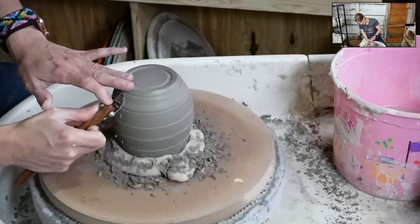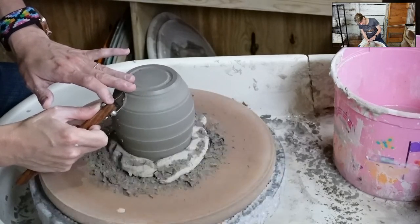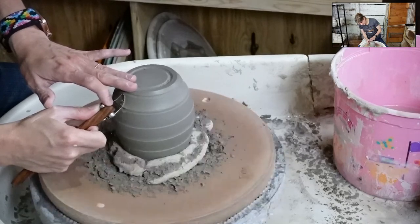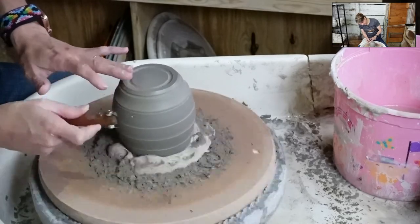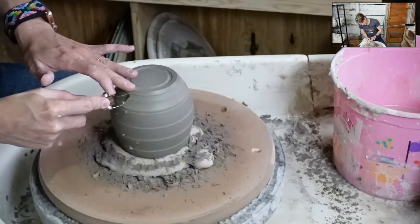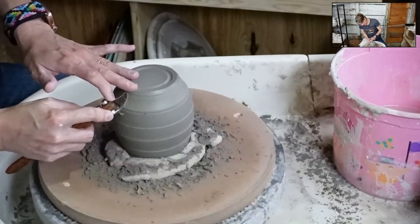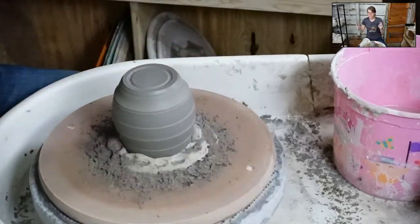This is a crazy dry pot so it would be so easy to trim something that was actually leather hard. These tools are self-sharpening - you do not need to do anything, just use them. I'm a person who likes to trim. I know not everybody does, and when I started I didn't like to trim - I was in a hurry to make pots and didn't want to waste time trimming. But as I've had more experience I'm more appreciative of it.